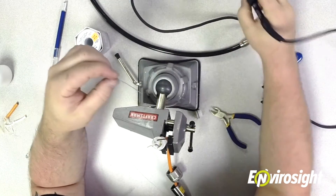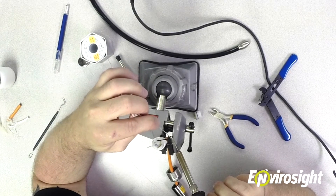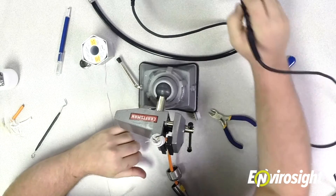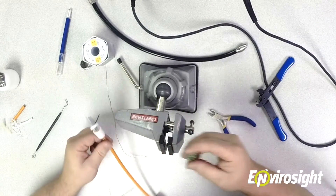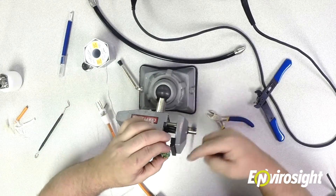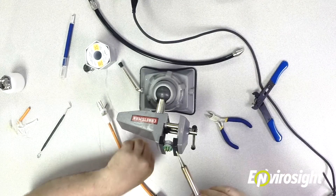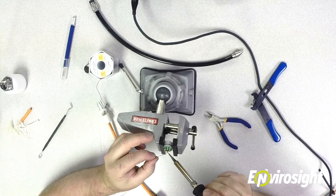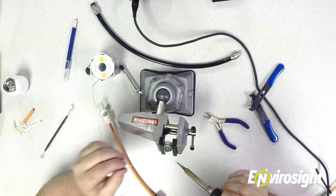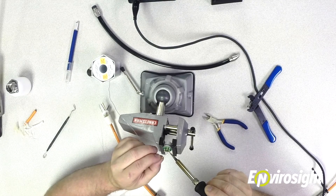You want to tin the wire after you strip it. Hold your iron underneath the wire, let it heat up, and then touch the top of the wire with the solder. You'll see the solder melt and coat the wire — once it's shiny and coated with solder, you're good. Then do the exact same thing to the cup itself. When they come new, the cups are empty with no solder, so you want to fill each cup with solder, since solder flows better to solder and that way you'll get a secure connection. Hold the iron on the outside of the cup, give it a few seconds to heat up, and slowly fill the cup with solder. Do that to all the cups you're going to use.